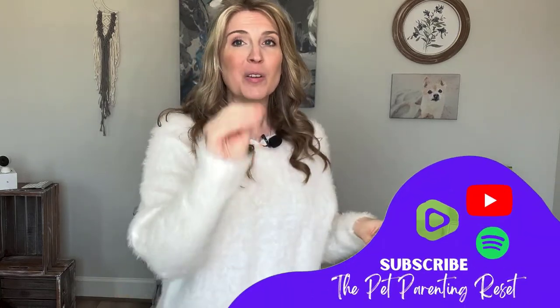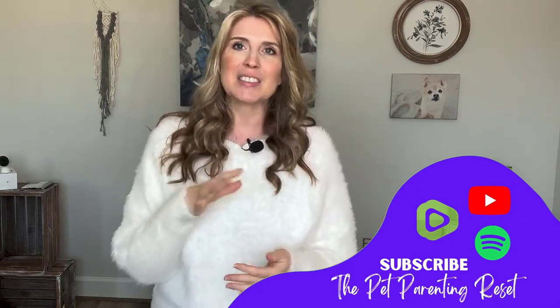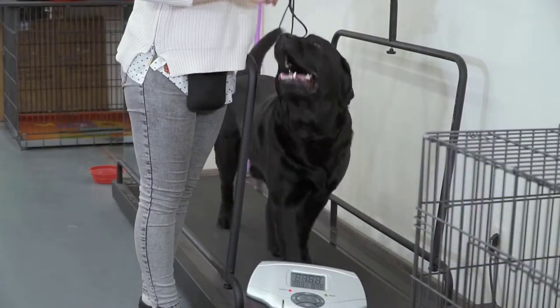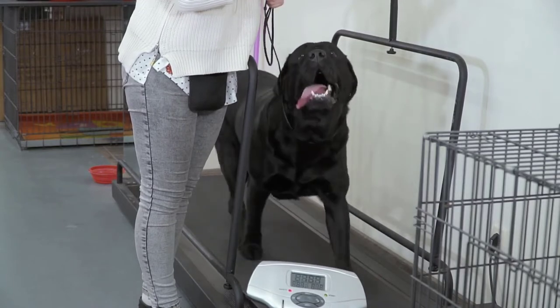So if that's what you're here for, you came to the right place. The first tip I have for you — I almost didn't include it because it's not for everybody — but for those who try it, a lot of dogs can really get some great exercise from a dog treadmill. You cannot use a human treadmill for this — there are special dog treadmills, and here's what they look like.